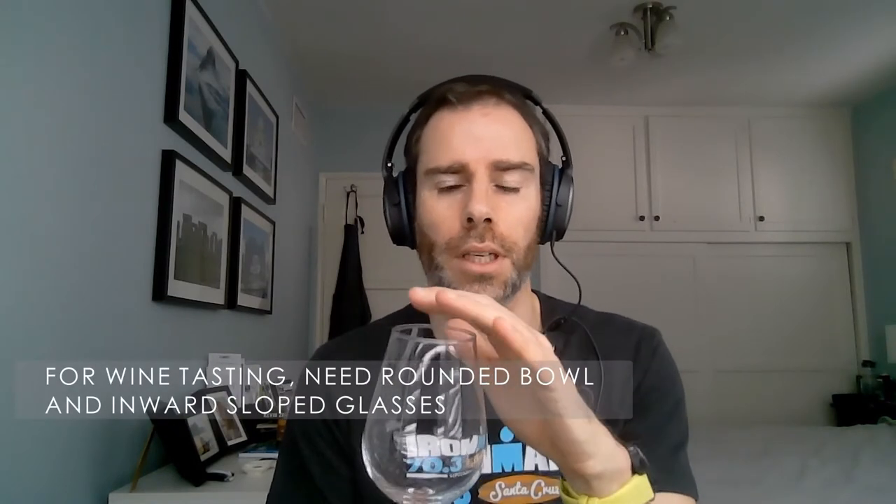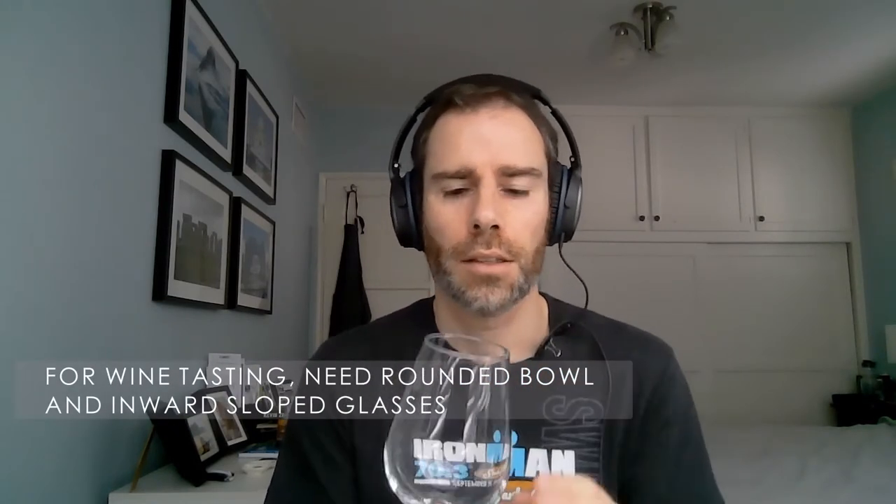The glass needs to have a rounded bowl — usually tulip-shaped glasses are the best — so that you can swirl the wine without splashing everywhere, to air the wine and release the aromas. Your glasses also need to be inward-sloped towards the top, so that when you swirl, you trap the aromas at the top of the glass. They also need to be big enough that you can put your nose inside and smell the aromas.